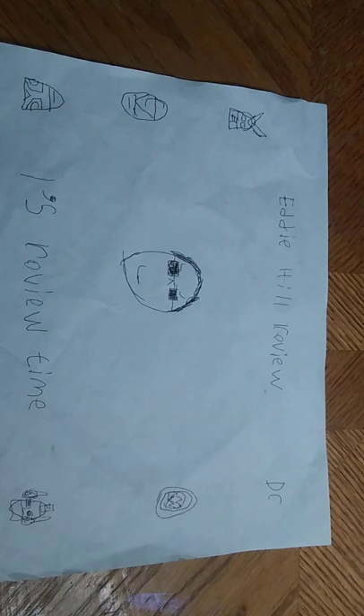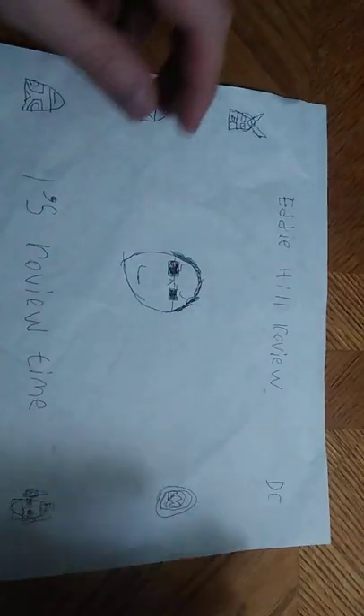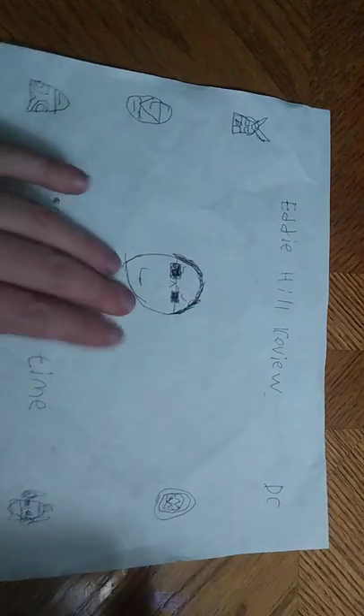Hey, what's up YouTube land? It's your boy Eddie Hill, the Pennsylvanian Toy Collector, and it's time for another Eddie Hill review. It's review time, people, and today is another throwback.